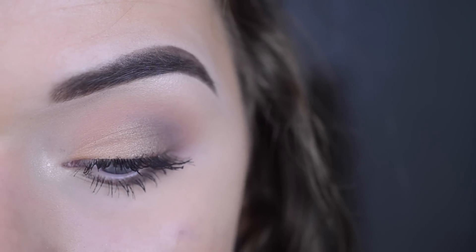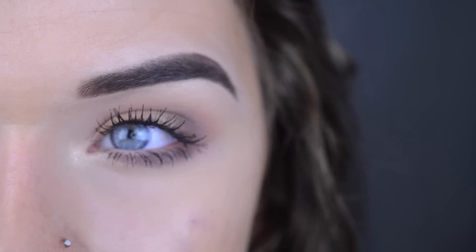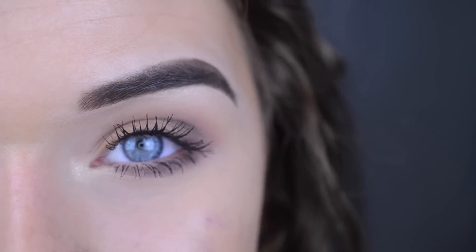And there's the final look. It's super easy to do — really took like 10 minutes honestly. I hope you guys enjoyed, thank you for watching.